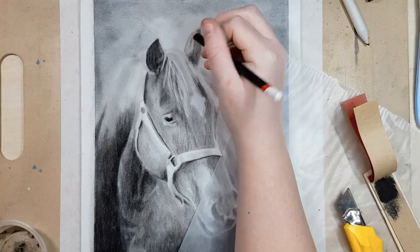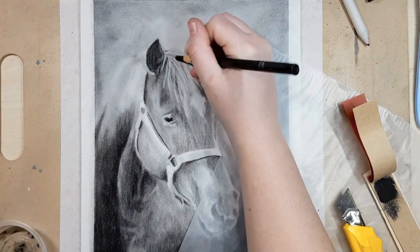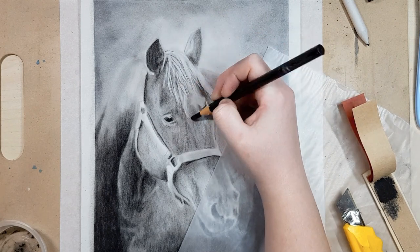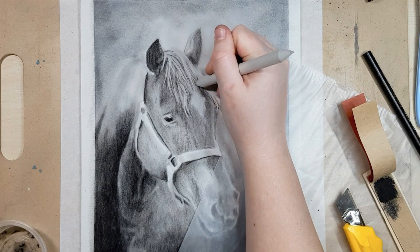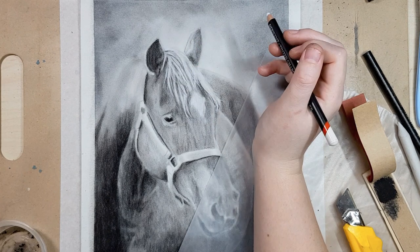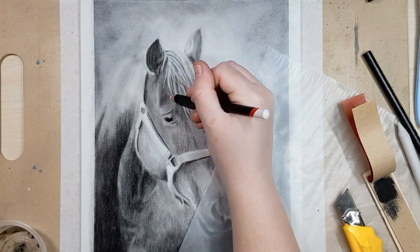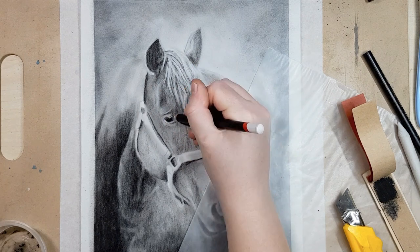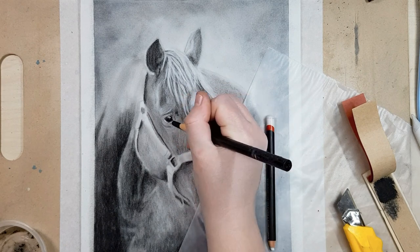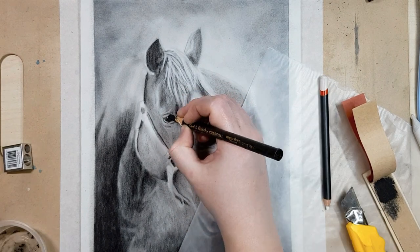I'm going through and pulling out white details with the Tombow mono eraser, but it doesn't get quite as white as I'd hoped, so I'm using the white charcoal pencil to lighten up those areas and sharpen up the lines. I'm also going through and adding more detail with the charcoal pencil to make some areas look more defined. It's just a layering process — you usually start with a layer that's a little bit messier with minimal detail, and as you continue to layer you can add more and more details. If you add too much detail in the first few layers you'll end up blending it out and having to redo all the details anyway.